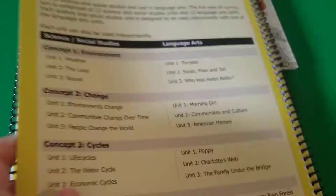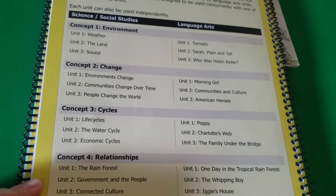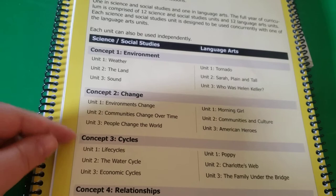So the way it works: there are four concepts a year, and within those concepts there are three units or three sections. Each section has two units. You're going to switch off from science to social studies, but there will always be a language arts unit.